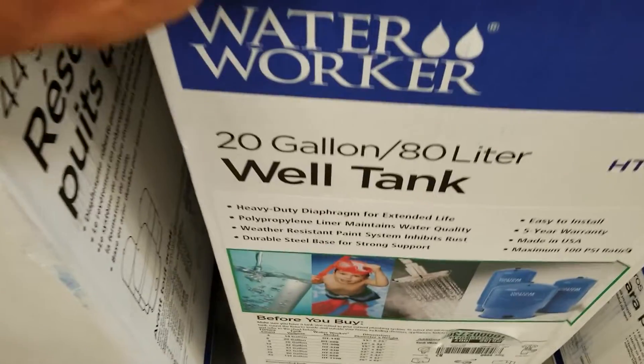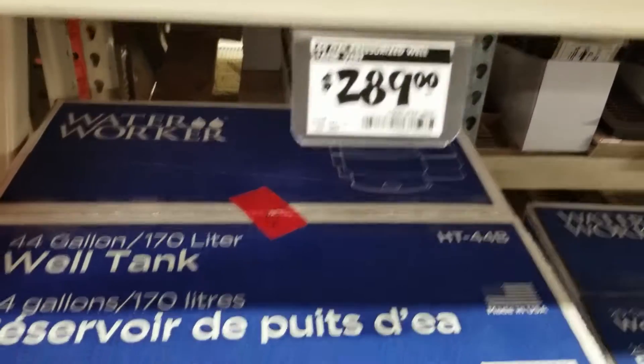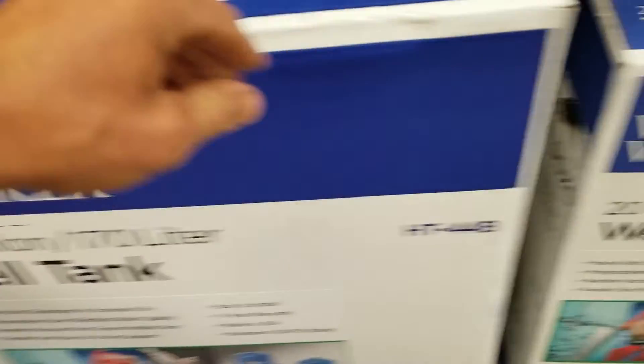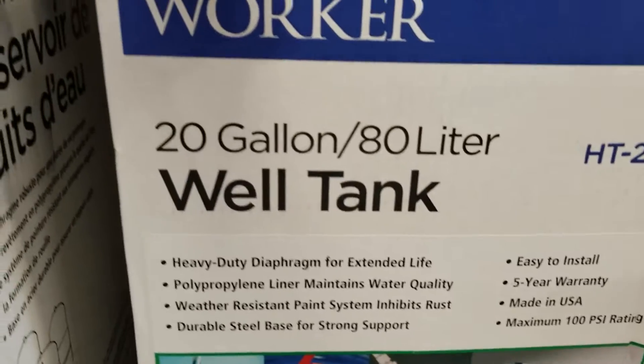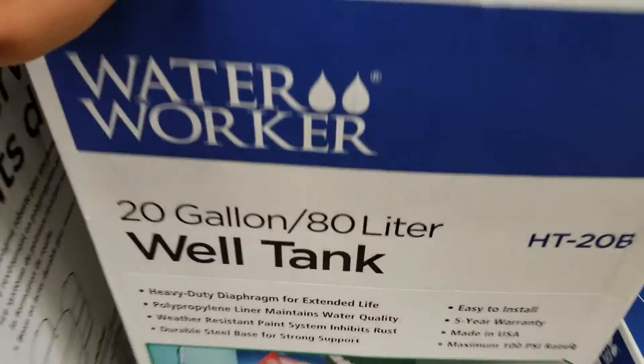Let's see — this is what's already there: 20 gallon. Said just copy what's there, I guess. Worked good enough for years, so we're going with this bad boy.